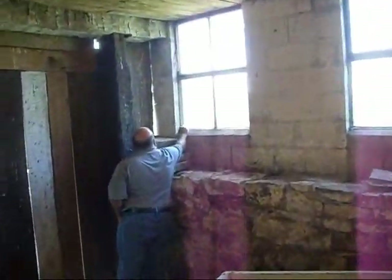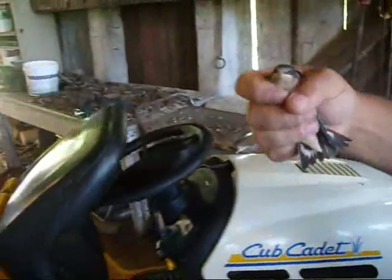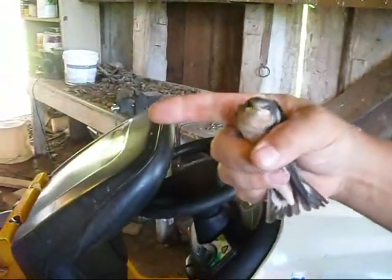Oh, look at that. Caught it right away. You've done that before, huh? Let me see him. Hey, baby. I need some warm eats. I'm a hungry bird. Good catch.